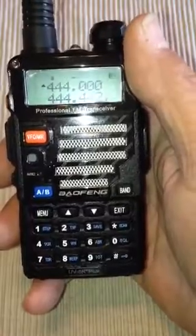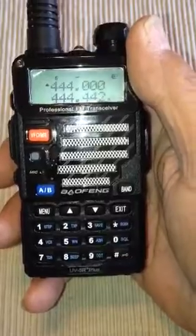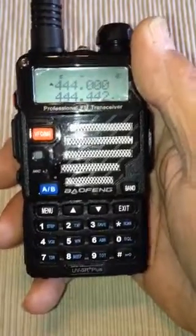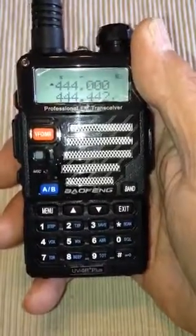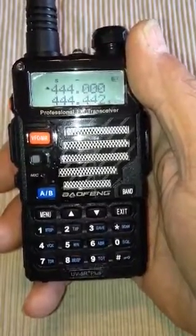Once again, do not transmit on these radios unless you have a license. It's very important, very pertinent. You can listen all you want to, but don't transmit until you have your amateur radio license.